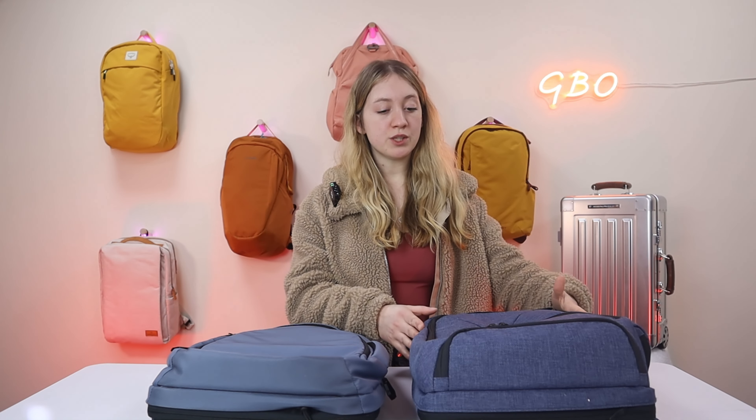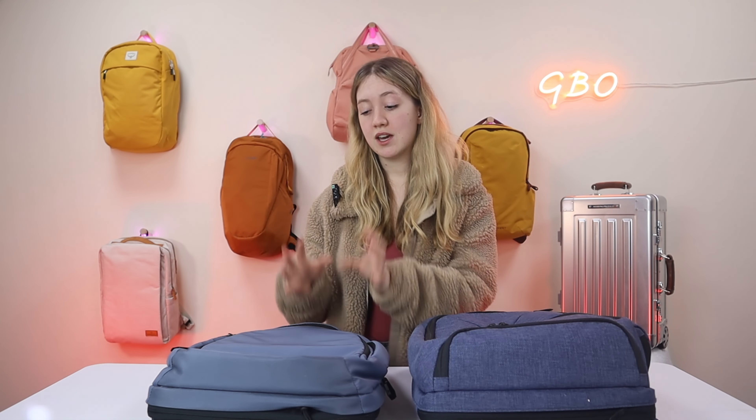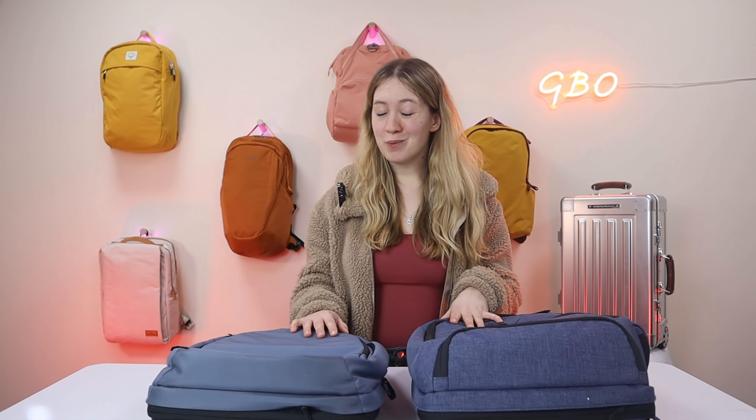In terms of interior lining, I prefer the Series Two — it's toned down a little bit. The Series One has a quite bright lining so you can find your stuff easily, but the Series Two still uses light colors so you can still find your things without it being too in-your-face. The Series Two also feels a little less chunky and has a nicer shape, though that comes down to personal preference.